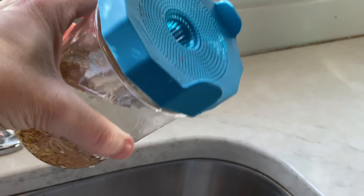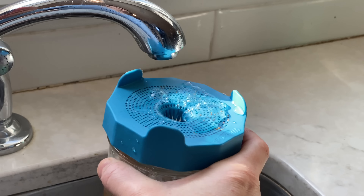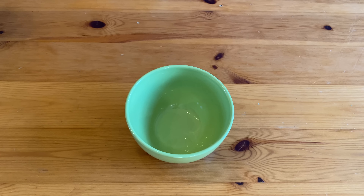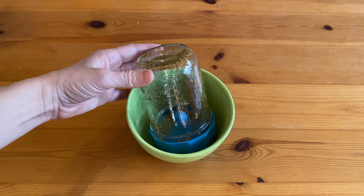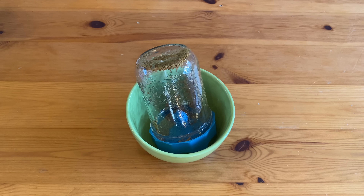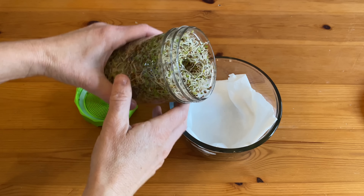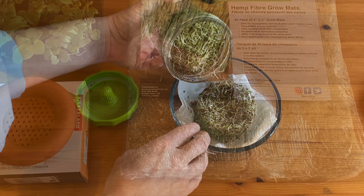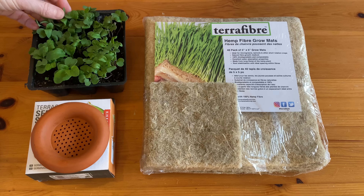After soaking, pour off the water and then rinse the seeds with more fresh water. Drain again, then put the drained jar on its side or angled in a bowl so excess water can continue to drain away. Place in an out-of-the-way spot on your kitchen counter. Rinse twice daily until you're ready to harvest, about three to five days depending on the crop. Once they're ready to eat, store sprouts in a paper towel-lined container in the fridge for up to five days.